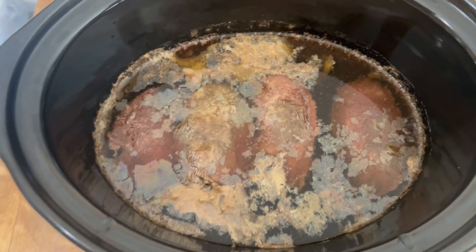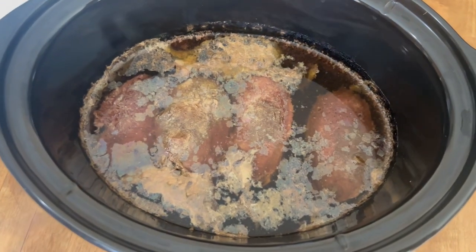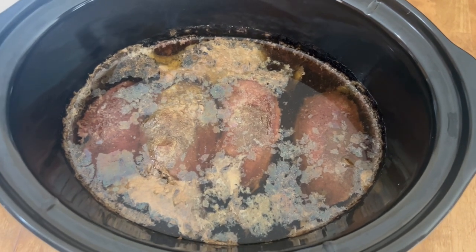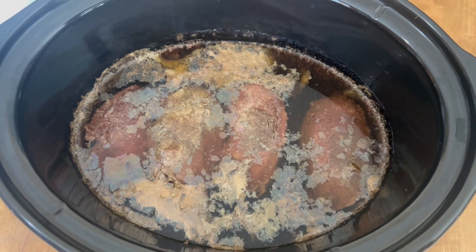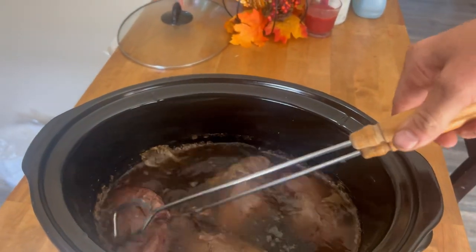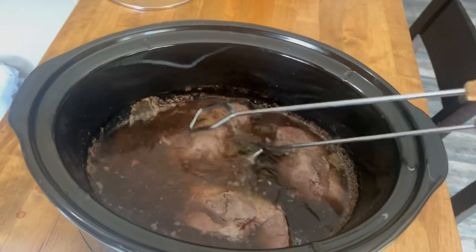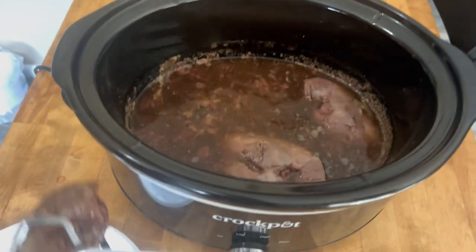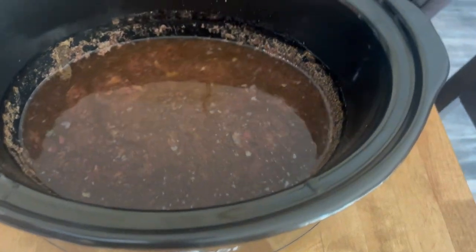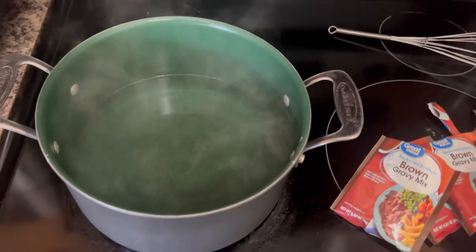Our goose breasts have been on all night — it's about eight o'clock in the morning. We're gonna get the gravy mixed up, get everything dumped out, everything washed, and then the gravy and the potatoes go in next. We'll get the goose breasts out of the crock pot, set them over to the side, wash them off real quick, wash out the crock pot, and start the gravy.